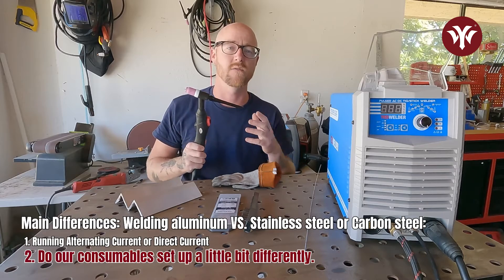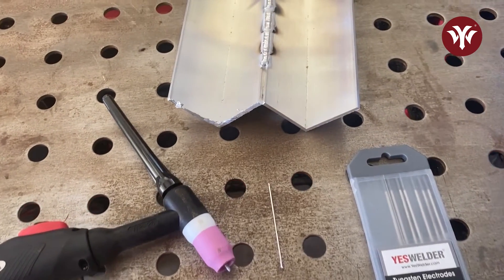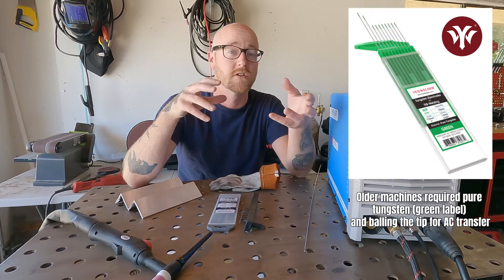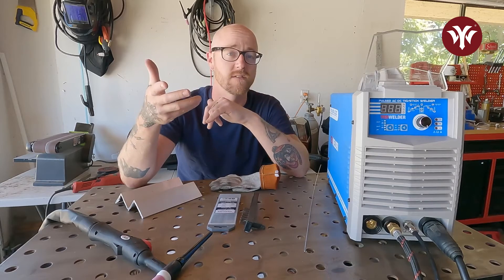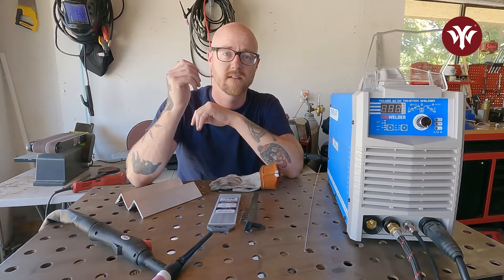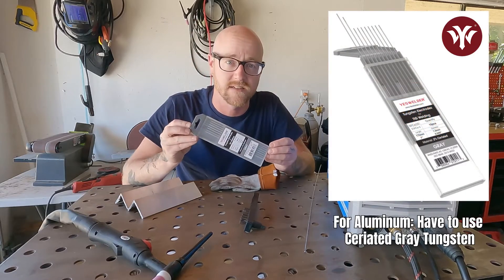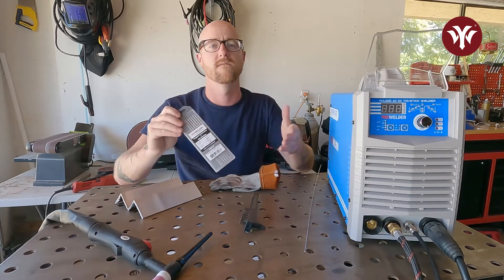Because it's going back and forth in AC, we have to set up our consumables a little bit differently. First is the tungsten. On older machines, you would have to use pure tungsten — the green label — and you would actually have to ball up the tip instead of using a nice sharp tip to get the arc to transfer on AC well. Now, with newer machines like the Yes Welder TIG 250, you can actually use a standard tungsten electrode that you grind down to a tip similar to welding steel or stainless steel. The only difference is you have to use seriated gray tungsten. You can't use thoriated, which is a popular steel tungsten — you have to use seriated for the correct transfer of the electric arc.